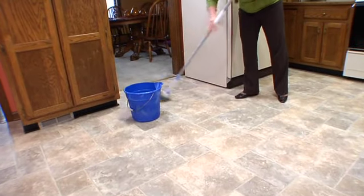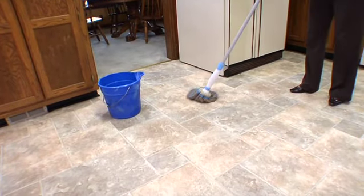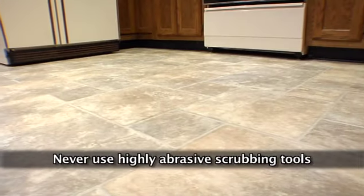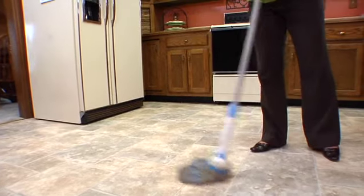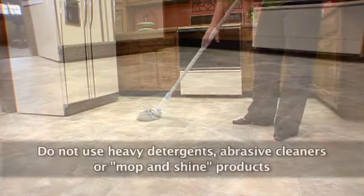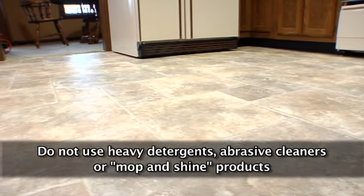Wipe up spots and spills as soon as possible with a clean cloth dampened with warm water. Remove dried spills with resilient floor cleaner on a clean white cloth and rinse. In most cases, shoe scuffs can easily be removed by rubbing the flooring with your finger. Never use highly abrasive scrubbing tools, steel wool, or scouring powder which can scratch your floor. Clean your floor regularly with a no-residue resilient floor cleaner or damp mop using a mild detergent and water, followed by a clear water rinse. Do not use heavy detergents, abrasive cleaners, or mop and shine products, as these may leave a film that will discolor the floor or make it appear dull.